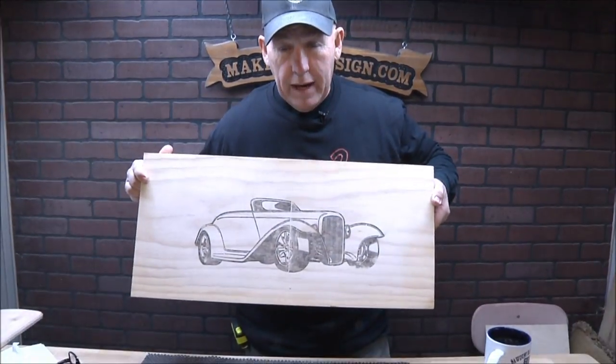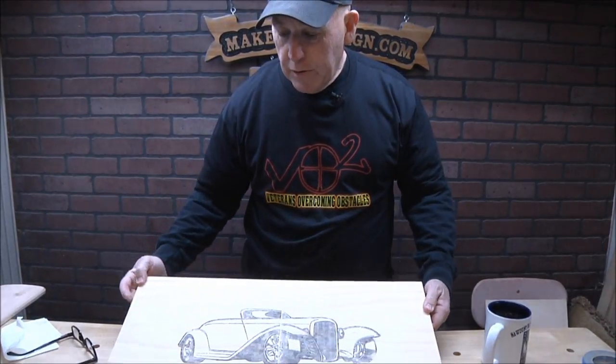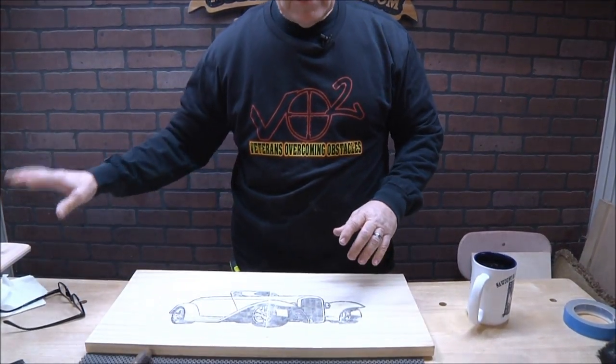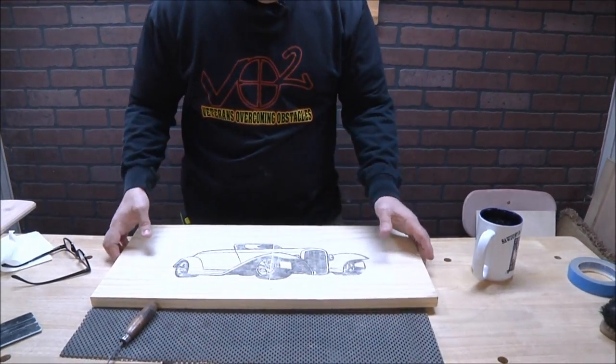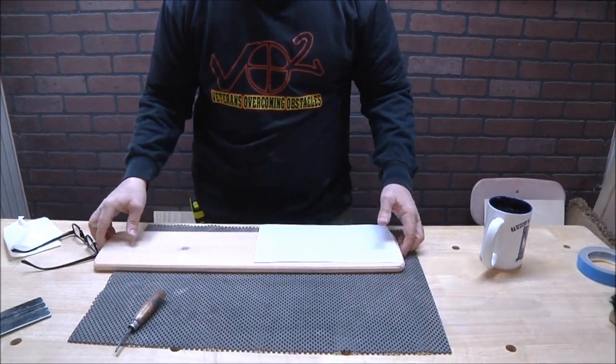Okay, so let's get into today's. Normally on Coffee and Questions I don't do a demo, but I need to do one because this is kind of a follow-up to last Friday's where I did the new transfer process — the one I transferred onto the board using lacquer thinner. I had a couple of questions: how will this transfer process work on cedar? So that's what I'm gonna do. I'm gonna try to make this demo as fast as possible.